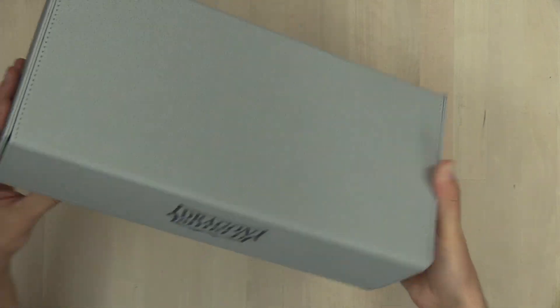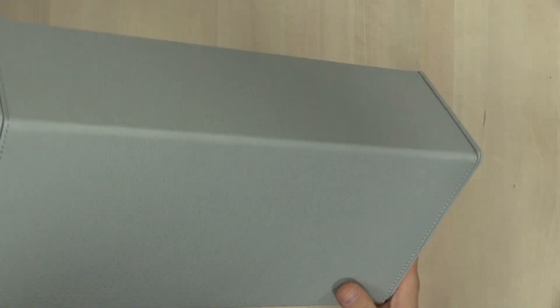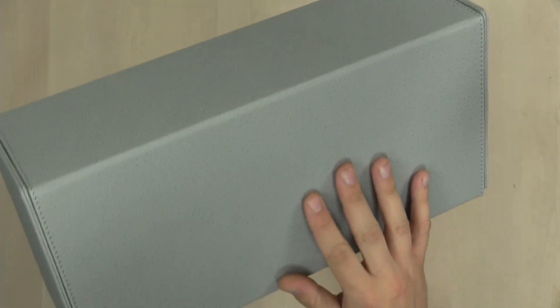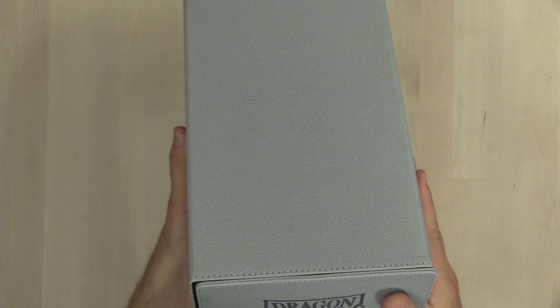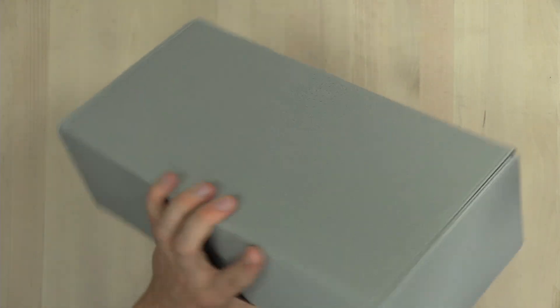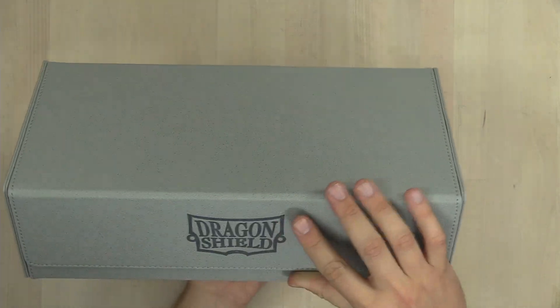The exterior feels awesome. It really does have this nice scaly finish — it feels like a really nice, sturdy product. I have to say this is definitely a box that I would trust my cards in.